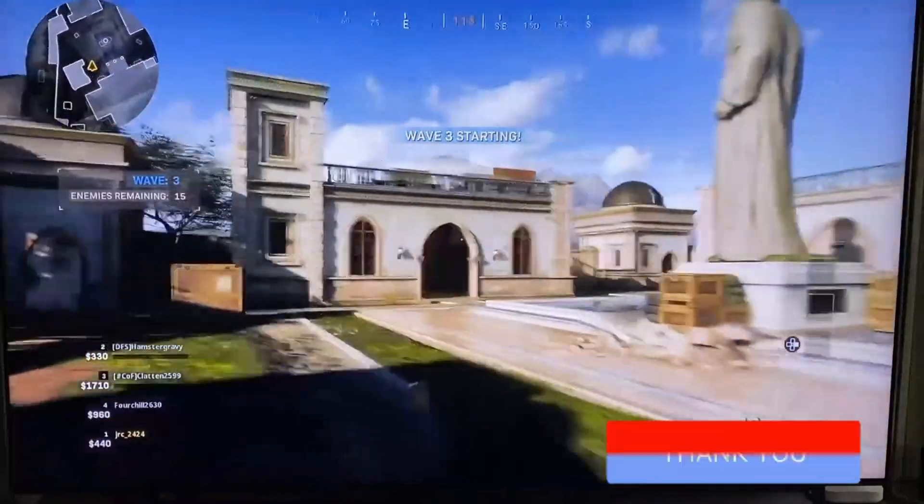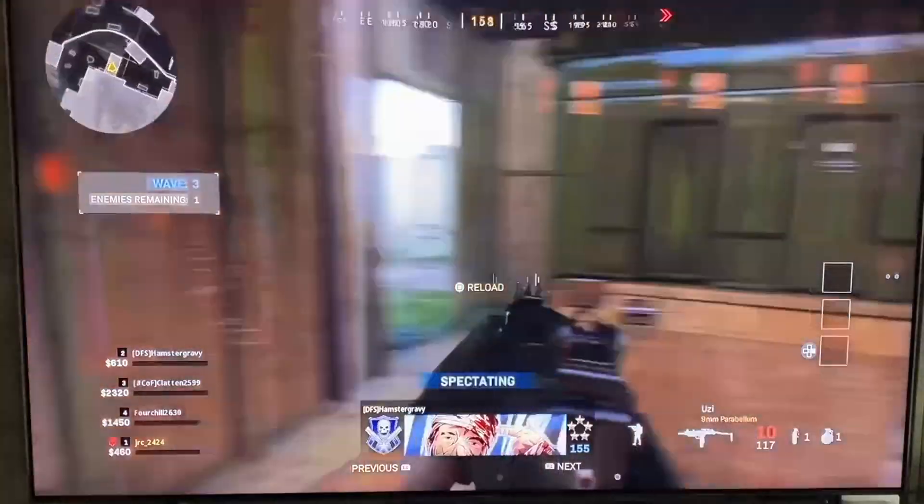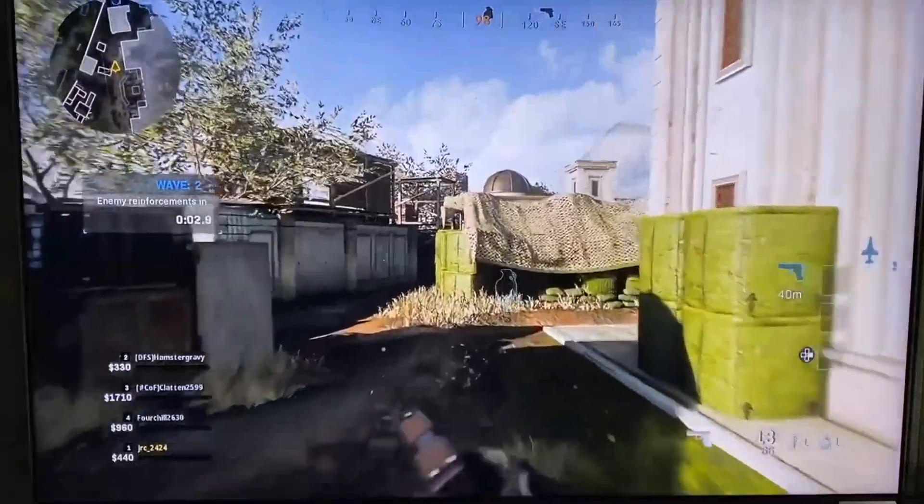Make sure that when you are shopping for a new TV that you look for those four features that I mentioned previously. If you like this TV, I have a link in the description down below of where you can get it. Take care.